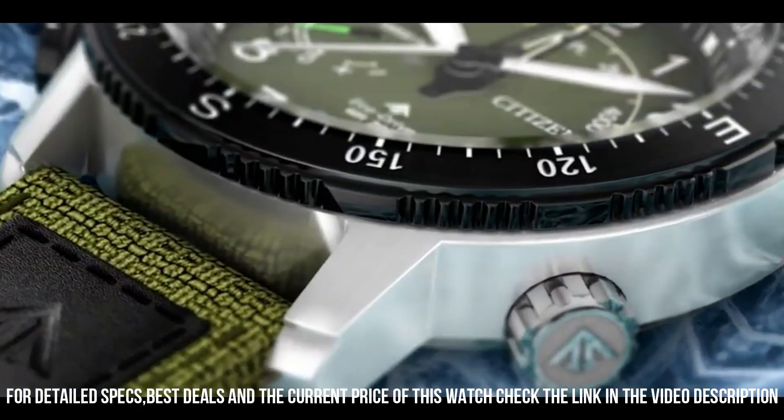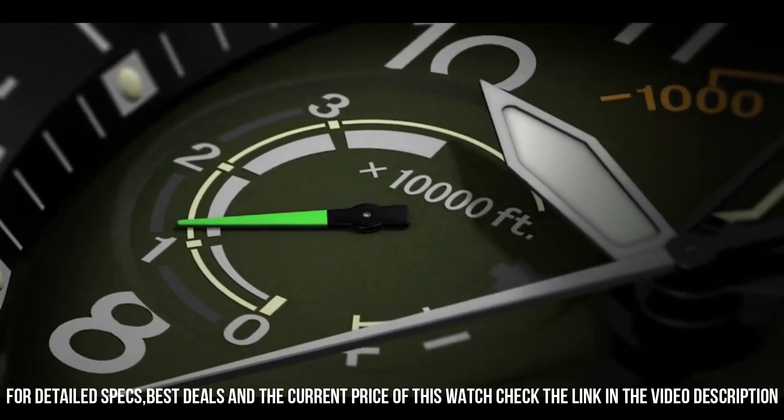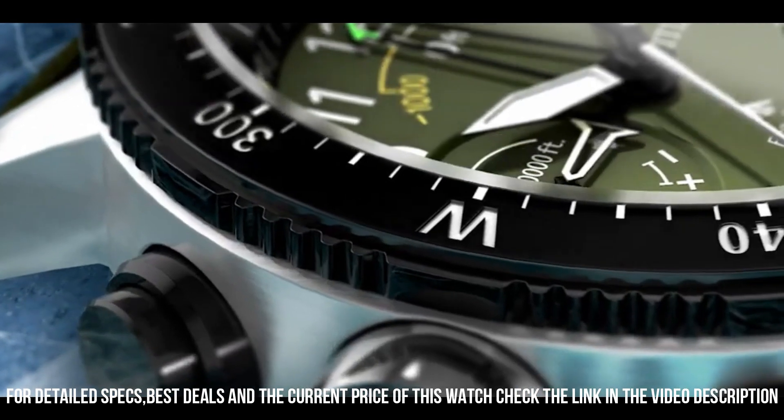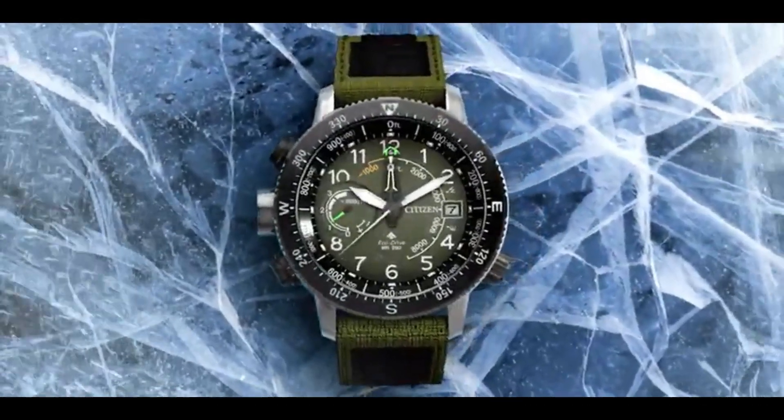Buckle clasp. Dial: black with red accents. Luminous hands and markers. Power reserve indicator. Water resistance: 200m, 20 bar, 666ft.